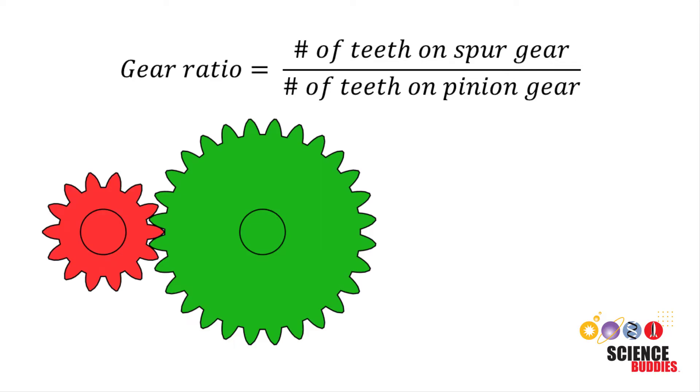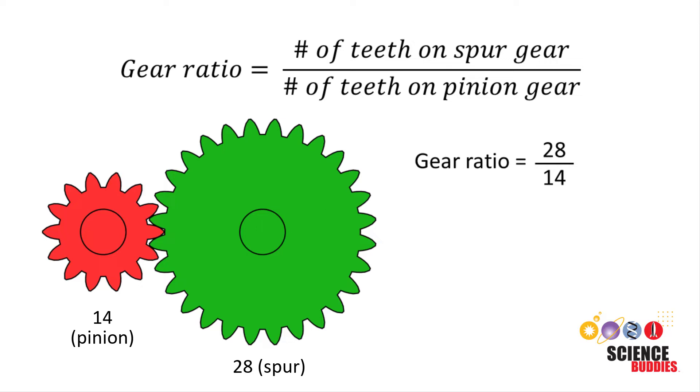For example, here the pinion gear has 14 teeth and the spur gear has 28 teeth. The gear ratio is 28 divided by 14, which equals 2. You would commonly call this a gear ratio of 2 to 1.